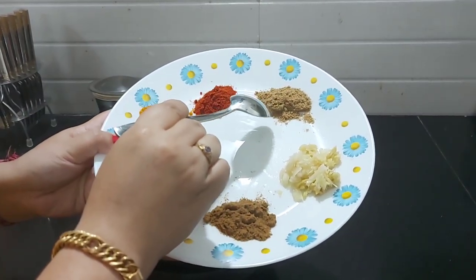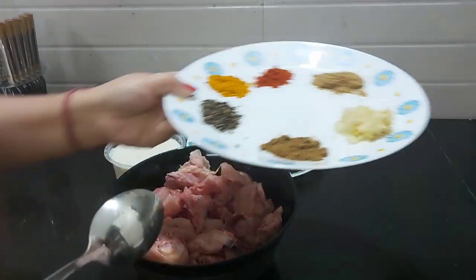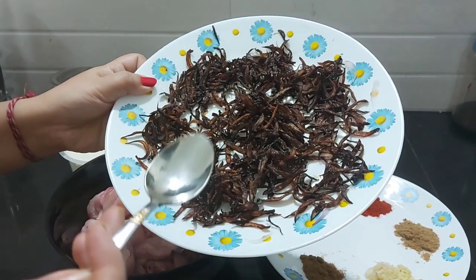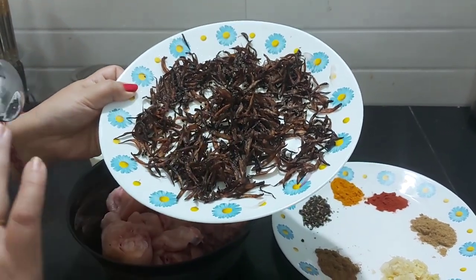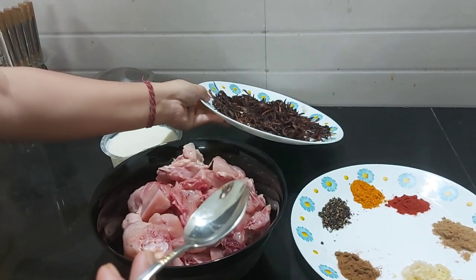You get it and you have a little coffee. Then the milk will be soaked in 3 ginos. Now let's mix the ginos. I am going to mix it with ginos.